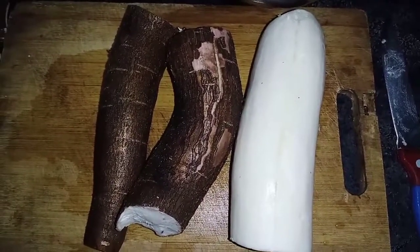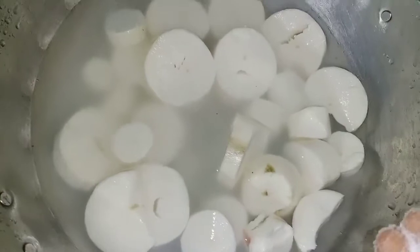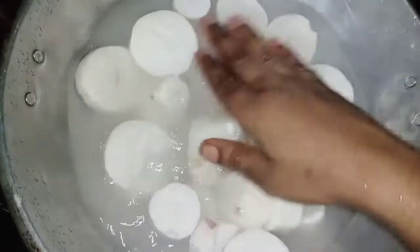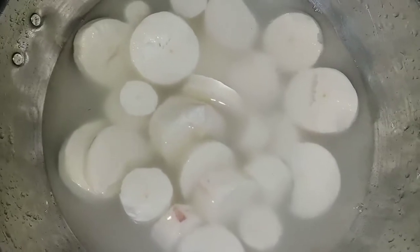Let's cut the round shape and cut the shape. Add a bit of salt. Cut the shape into the shape.